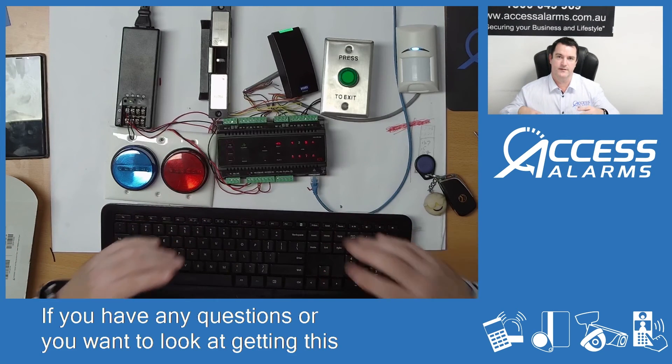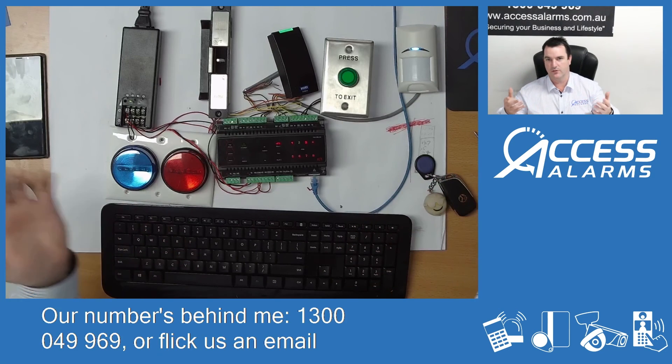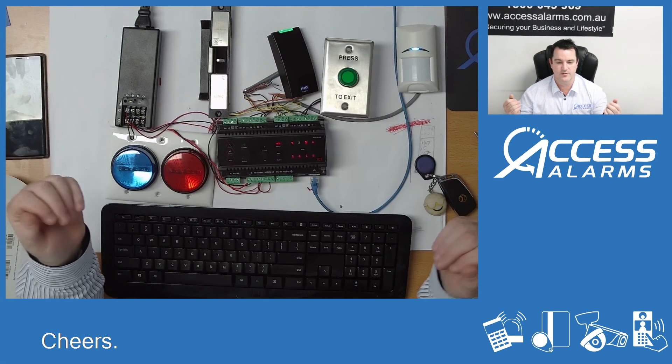Amazing product. If you have any questions or you want to look at getting this sort of stuff, give us a call. The number's behind me: 1300 049 969, or flick us an email at info@accessalarms.com.au.